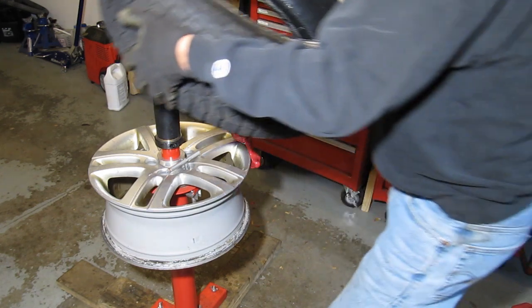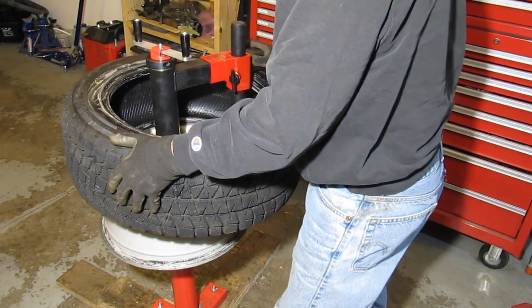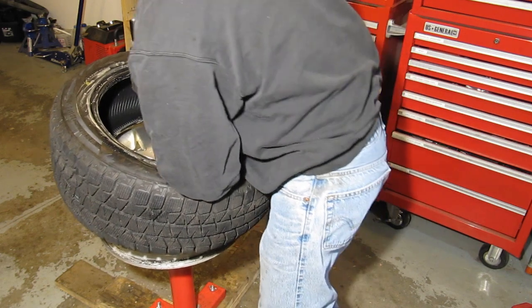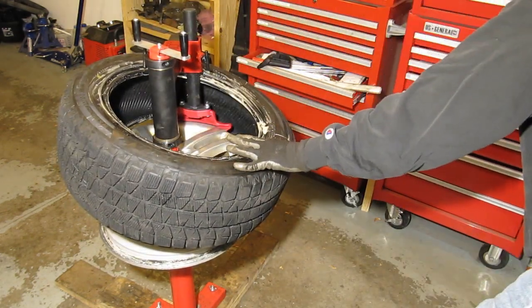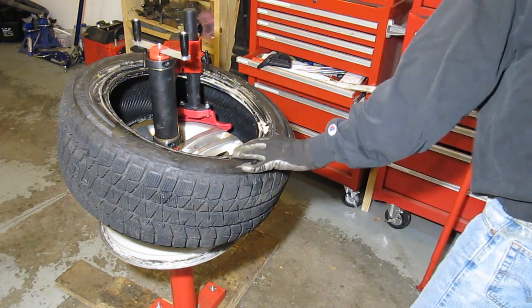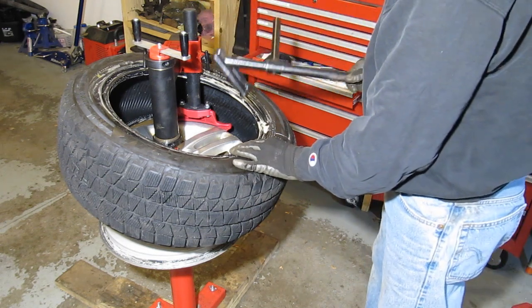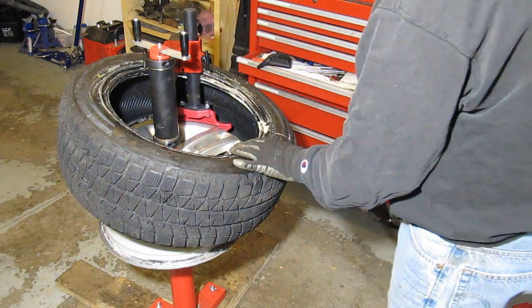Alright, we can put the tire up there, get it in place, and get it started. This is where, if you're using the Nomar bar, you just have that fastened down — and it's really tough to fit the Nomar bar in to get the first bead in.